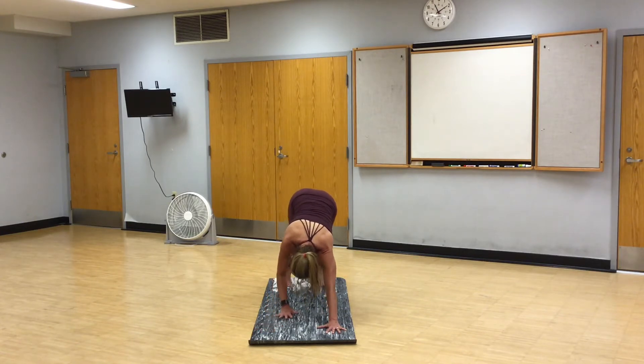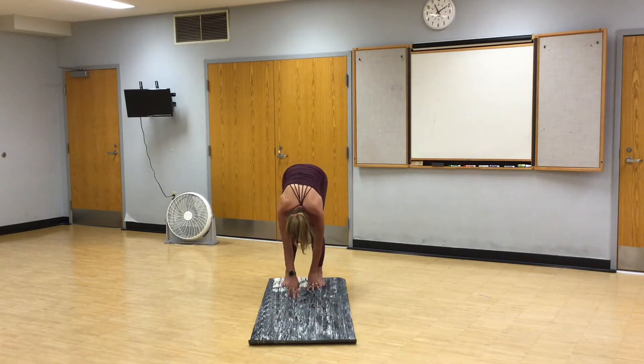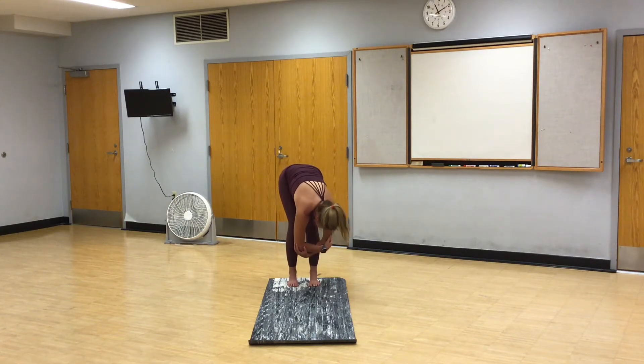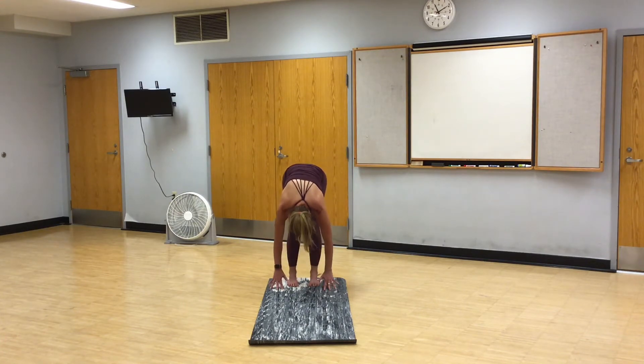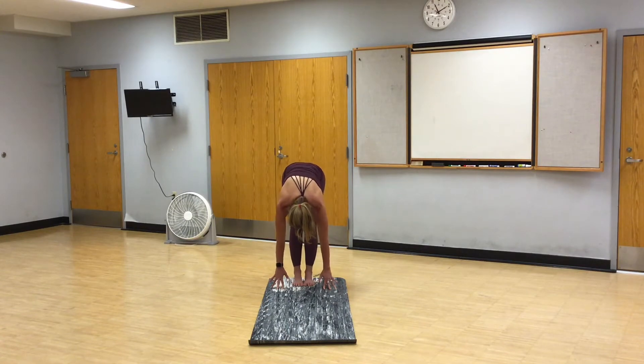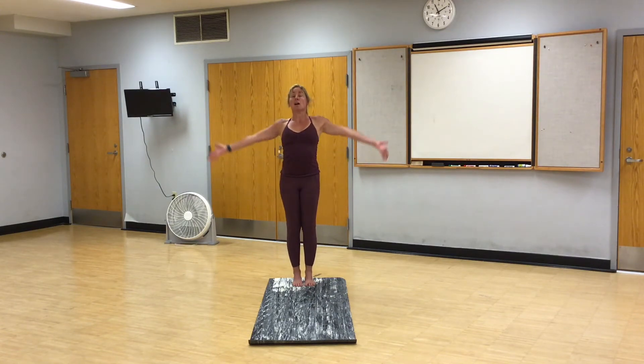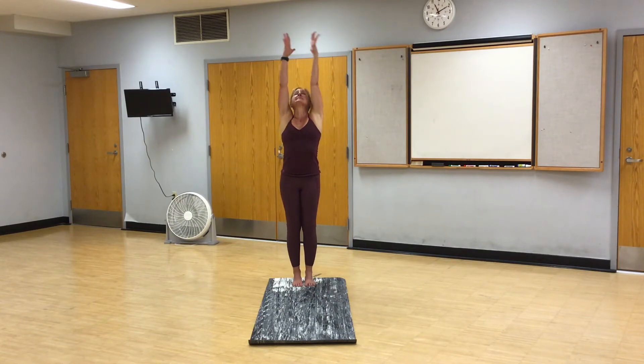Walk your hands back to your toes. Bring your feet hip distance apart. Grab opposite elbows. Inhale, exhale, hang in ragdoll. You can hold here in stillness or sway from side to side if that feels good. Release your elbows. Toe heel your feet together. Roll up one vertebra at a time, all the way rolling your shoulders back. Inhale, high mountain. Exhale, Tadasana.